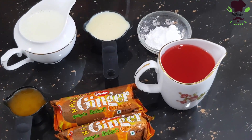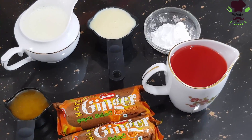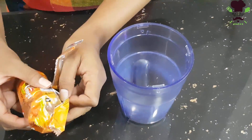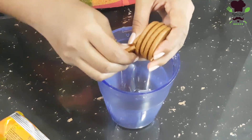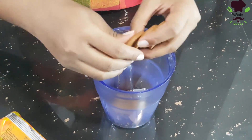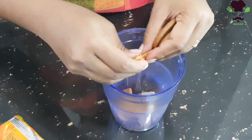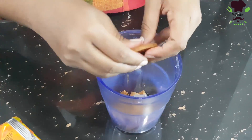We are going to put the ginger biscuit in the pudding. First, we will grind the biscuit into powder.